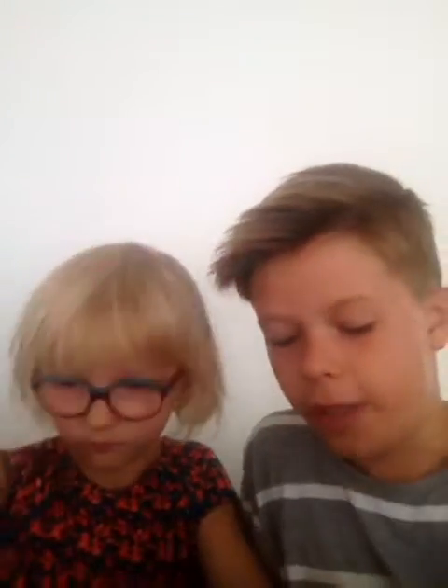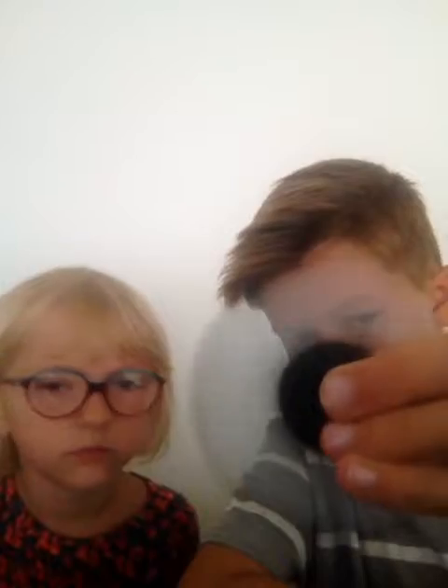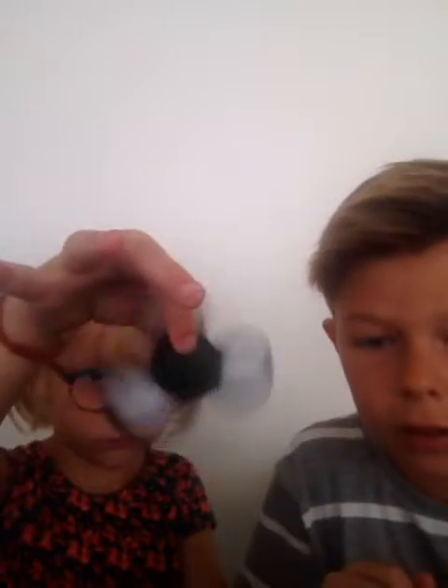I'm going to go on to the LED fidget spinner. Look at that guys. Now for some reason this does not work — it ran out of batteries I think. Let's have a spin test anyway. It spins fast guys. Look at how it spins.